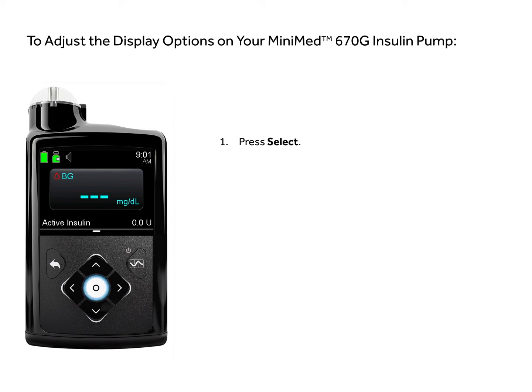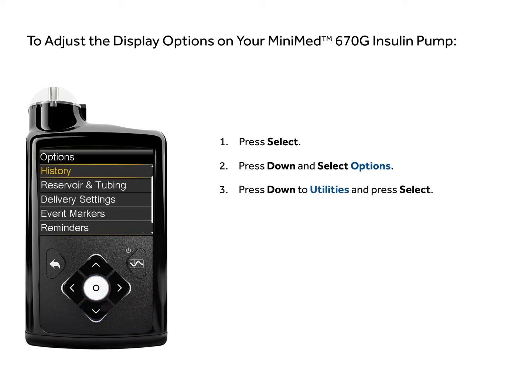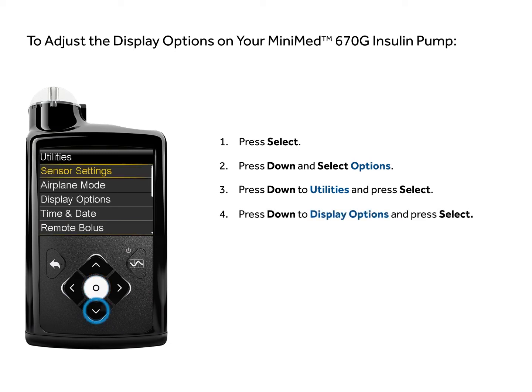Press select, press down and select options, press down to utilities and press select, press down to display options and press select.